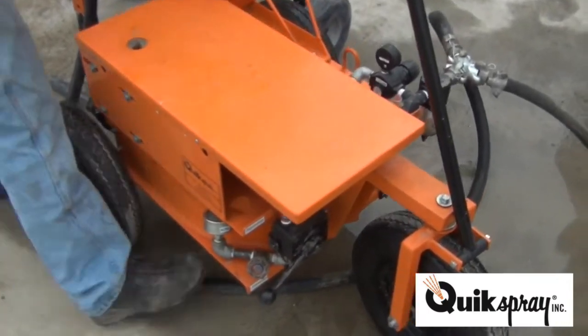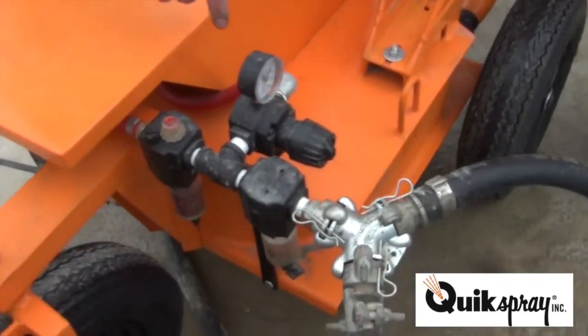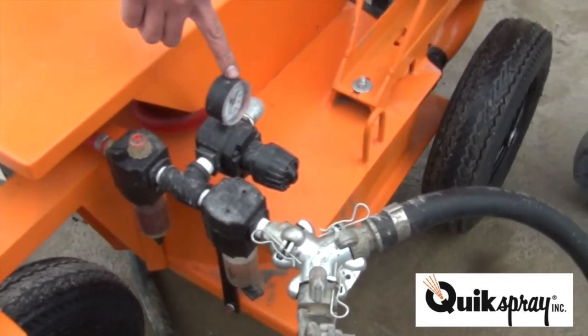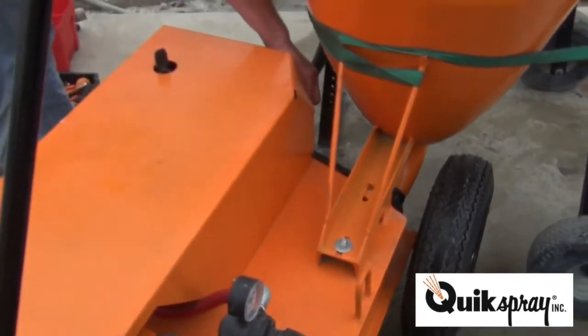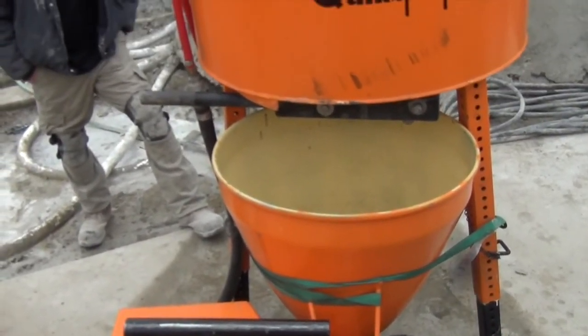This pump is set up with an air regulator, so the air comes in through your moisture trap and oil separator. This is your air regulator, and your gun plugs right into the back of the pump so you don't have to use any additional airlines.